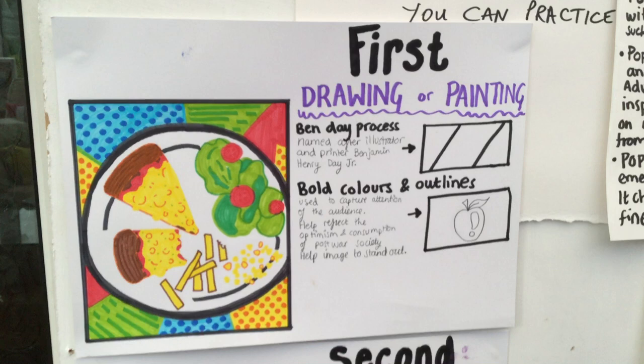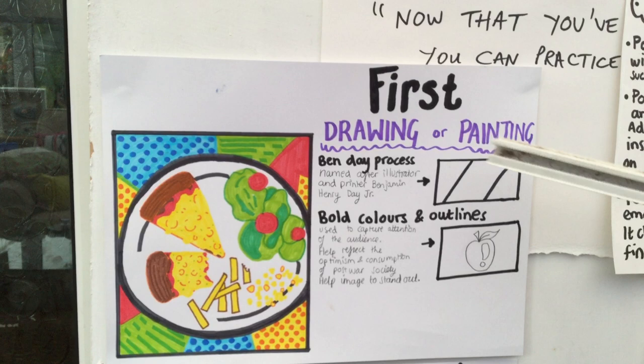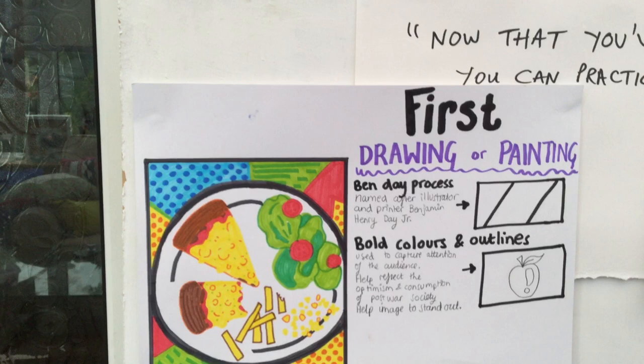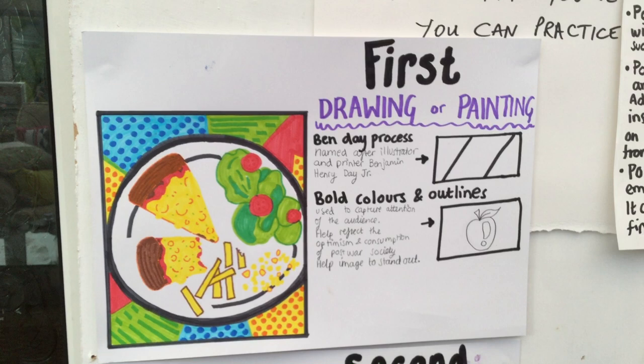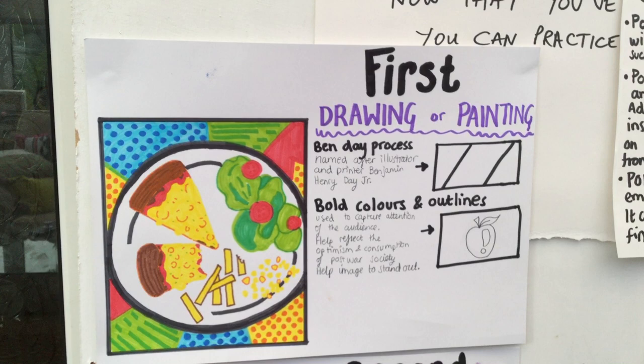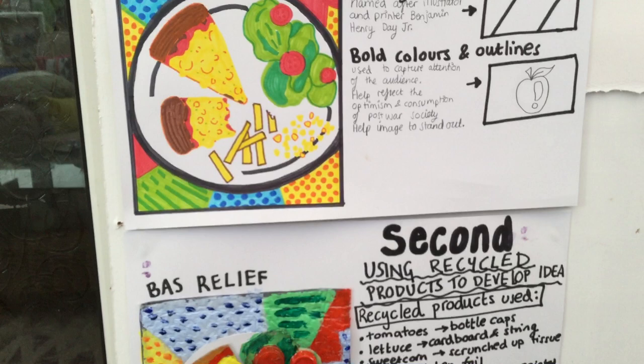First of all, I'm going to show you something my daughter's worked on. We've got drawing or painting or both. She started off looking at pizzas, lettuce, and chips. You can see the use of dots and stripes — Ben Day dots, very famous. Roy Lichtenstein used them a lot. She's taken that with a beautiful dark outline, bright bold colours, and stripes and dots as you can see.